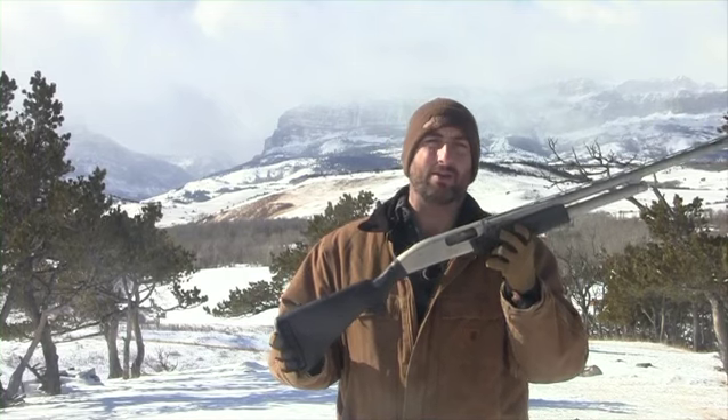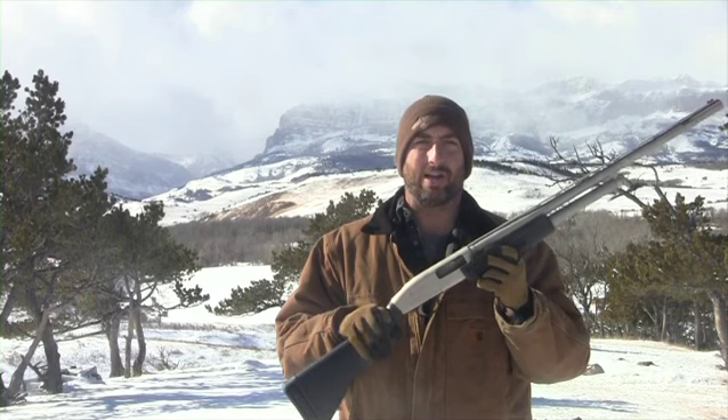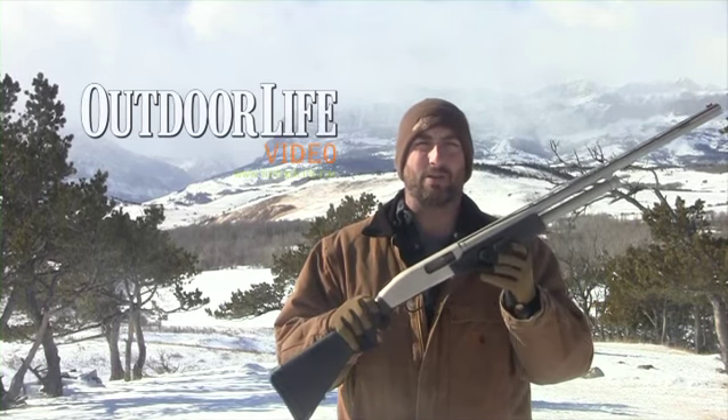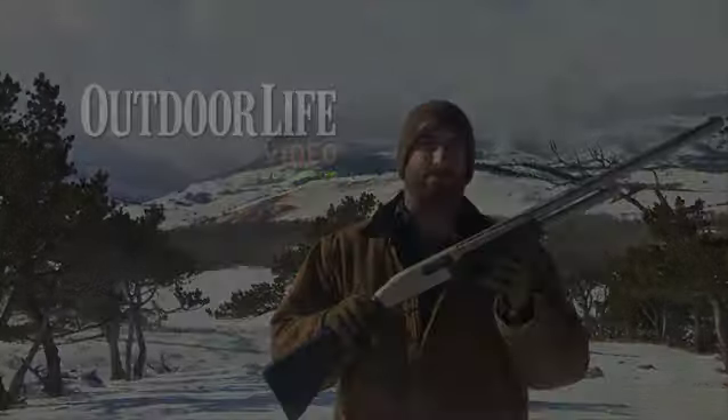Depending on the version you get, you start at around five or six hundred bucks; the base models can go up to eight hundred, then you can mix and match adding components as you want. It's the Mossberg Flex — a very innovative new shotgun from Mossberg.